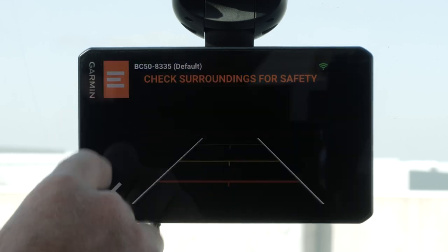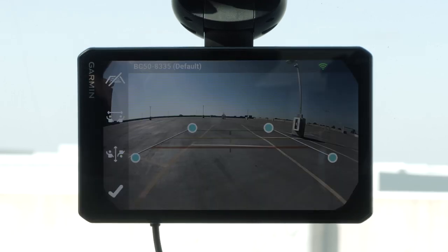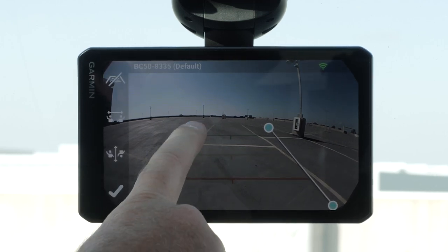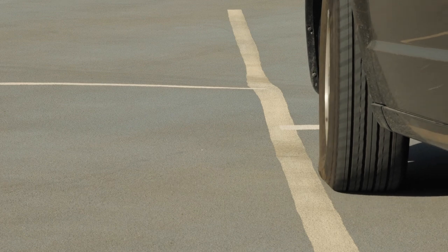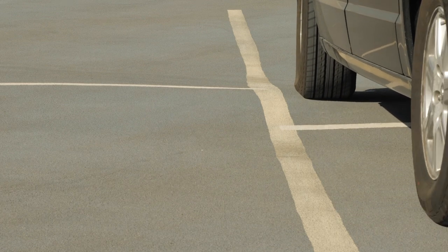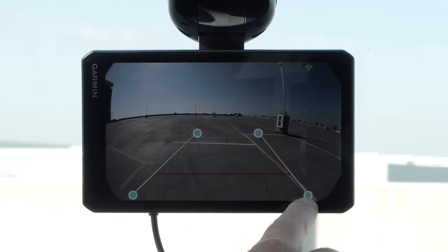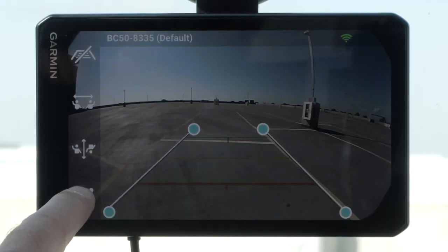From the camera view, select the menu icon, then select Adjust Video. Drag the circles on the corners of the guidance lines until they match the position of the curb, driveway, or parking stall lines. The guidance lines should appear directly on top of your reference points. The red or orange section of the guidance lines should align with the rear of your vehicle. If necessary, reposition the vehicle with the other side closely aligned to a curb, driveway, or parking stall lines and repeat the alignment process. You should attempt to keep the guidance lines symmetrical even if your vehicle is not in perfect alignment. Select the check mark after alignment is complete.